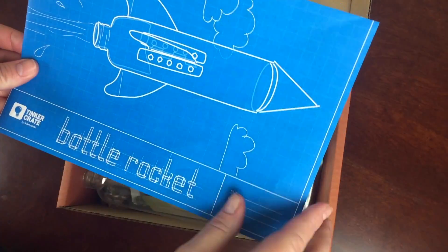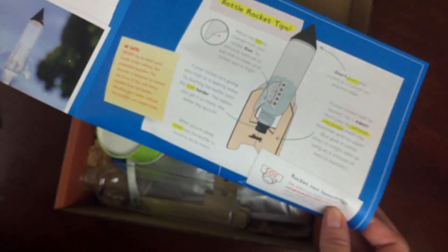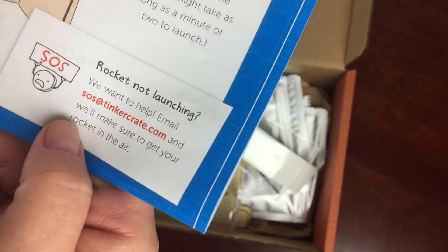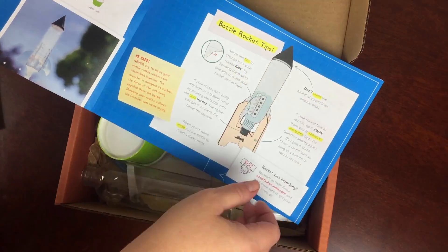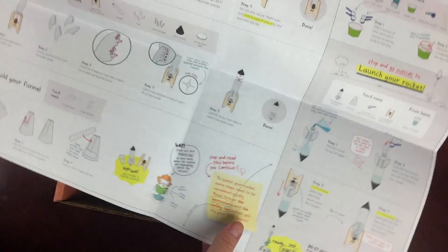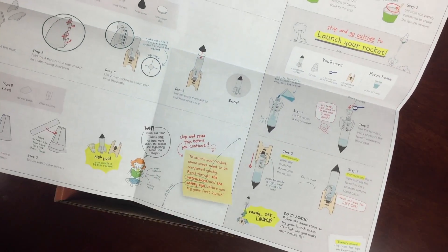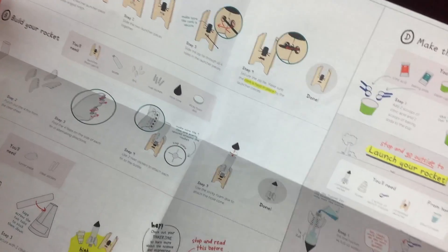Again, the theme is Bottle Rocket. You get this kind of blueprint activity sheet. I do want to tell non-scientifically inclined parents and caregivers that they will offer help if your rocket does not work — you can email TinkerCrate directly and they give you tips. The instructions are very clear and easy to follow; they're visual, so whether your child follows text or visuals, they're going to have an easy time with this, and it's really fun.